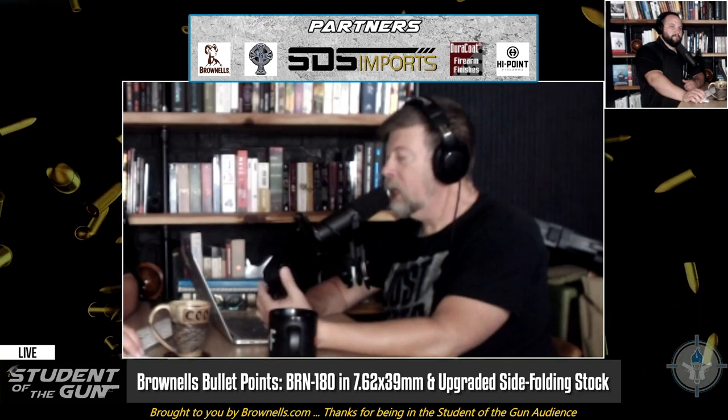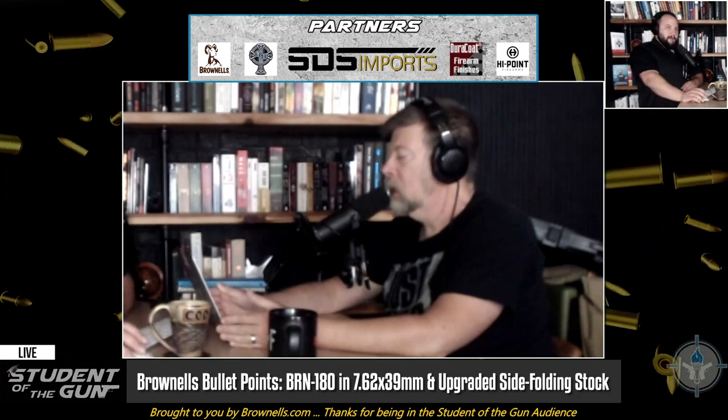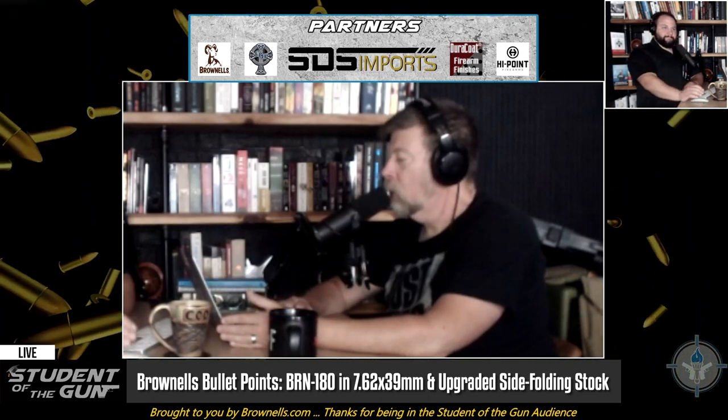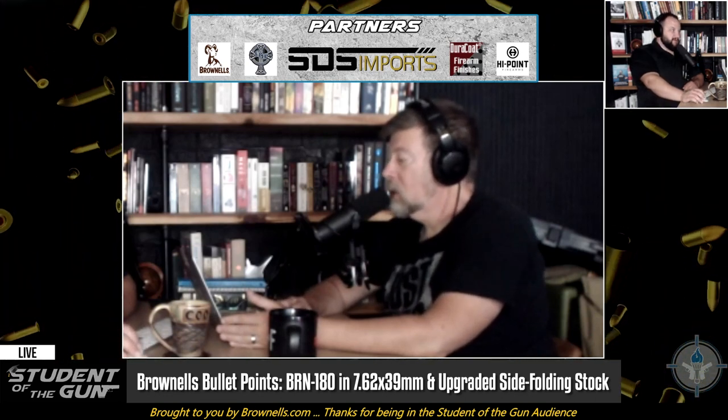One of the guns they resurrected, essentially, is called the BRN-180. The BRN-180 is a licensed replica reproduction of the original Armalite 18 or the Armalite 180. If you're not familiar with the Armalite 18 or 180, you should get familiar with it — it's a very famous design. It was designed by Gene Stoner and his team, the same period when he did the AR-10, AR-15, AR-18, and AR-180.